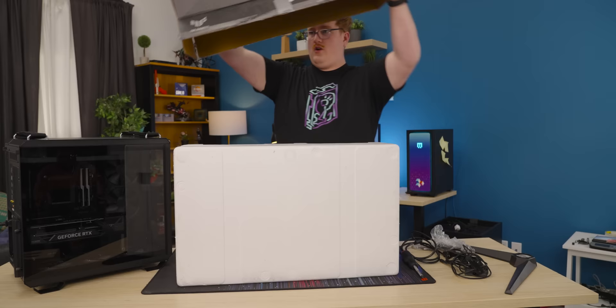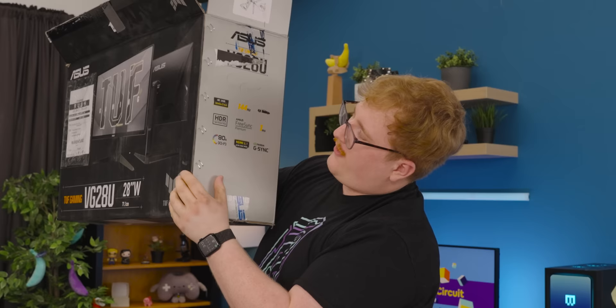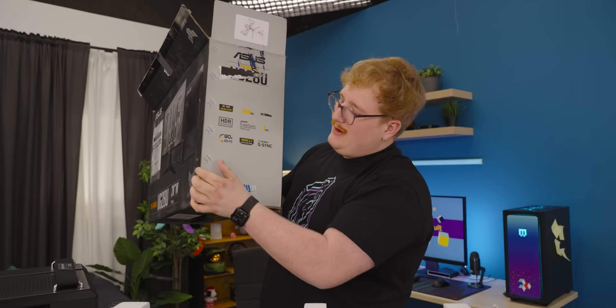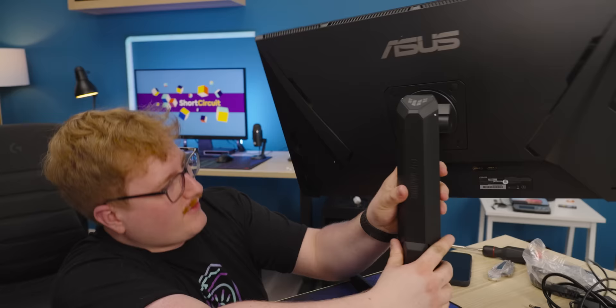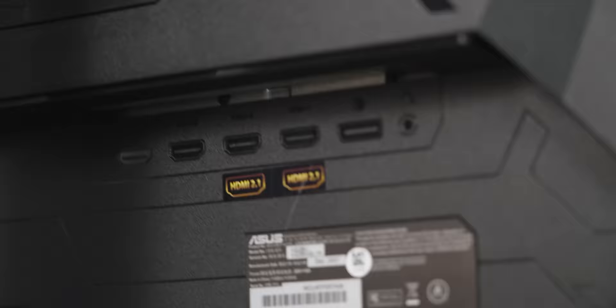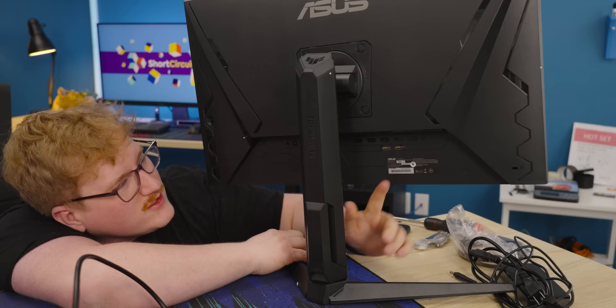The TUF Gaming VG78U — 4K, 144Hz, HDR, FreeSync Premium, 90% DCI-P3 Color Gamut, HDMI 2.1, G-Sync, 1 millisecond response time. This thing has a lot of ports. There are four HDMI inputs, DisplayPort, audio, and a USB hub. Two of them are HDMI 2.1, so you could have your computer plugged in over HDMI 2.1 and a console at the same time — it's actually kind of dope. It lights up — that's a good sign.